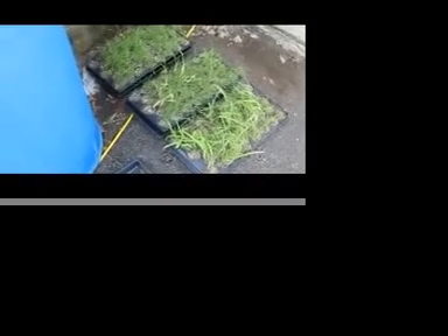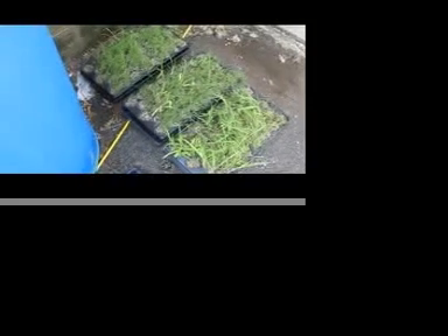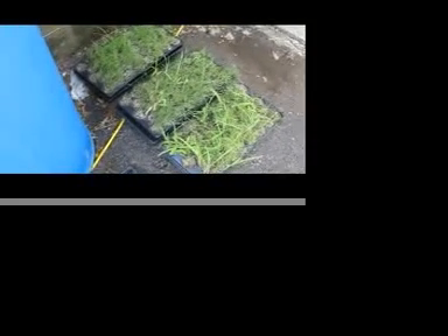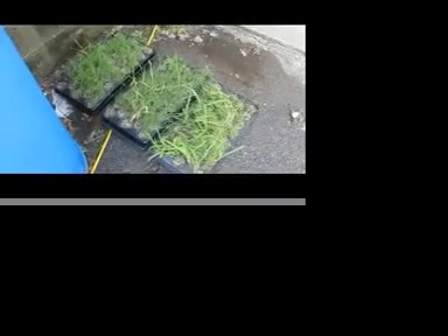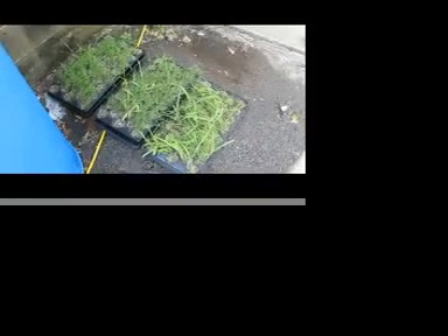It is May the 10th and I have moved my bahia grass outside. It's in the shade right now because I had it in the sun longer than I should have this morning. I'm trying to harden it off and little by little I'm going to expose it to the sunlight. It had an hour and 15 minutes yesterday, probably three hours this morning.